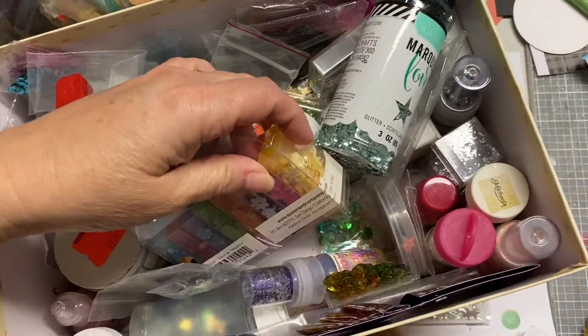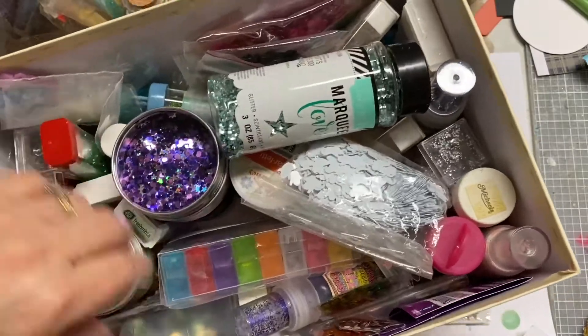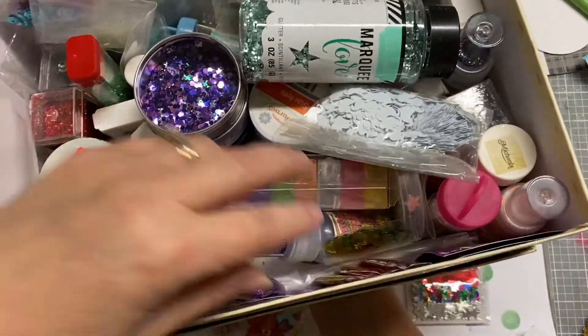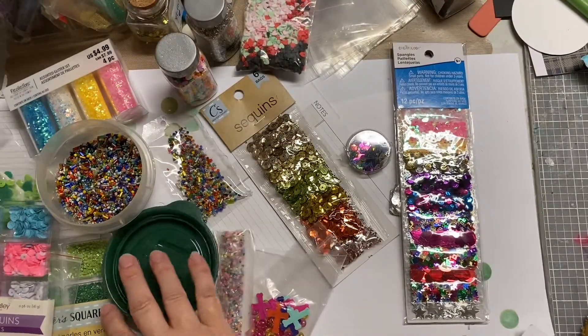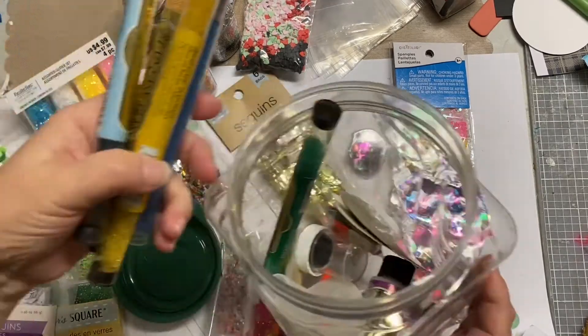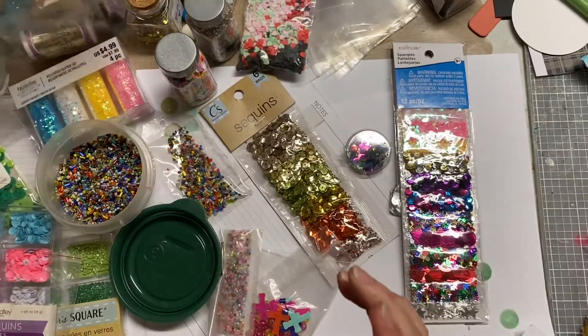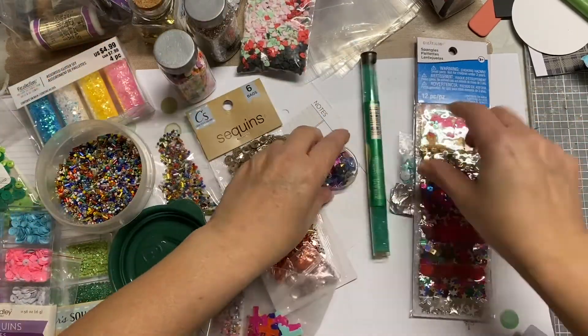Hey, it's Darlene and today I'm going to play with this box that I have labeled glitter, but it has sequins, confetti, beads — just a random assortment of things. The reason why I decided to play with it is I just purchased a package of shaker bits that were Halloween themed.